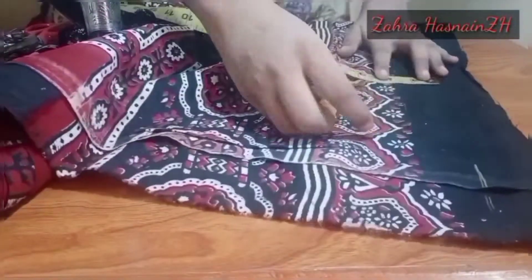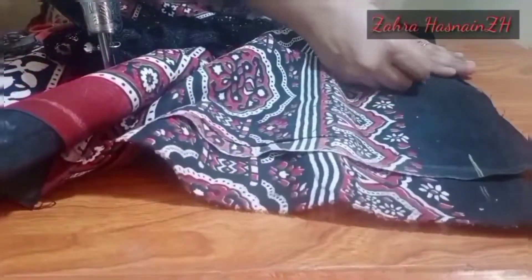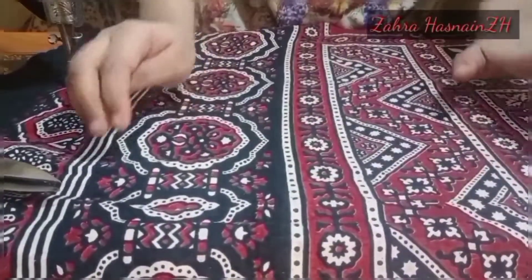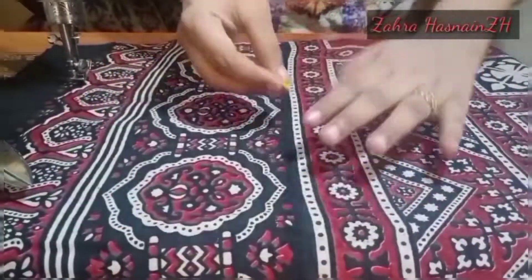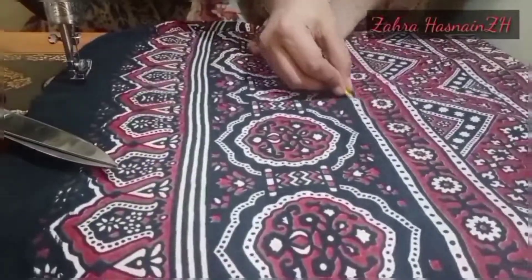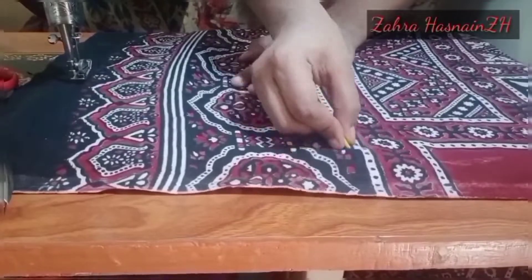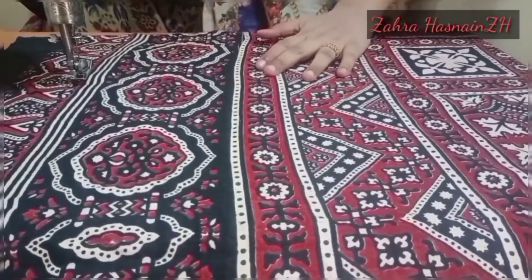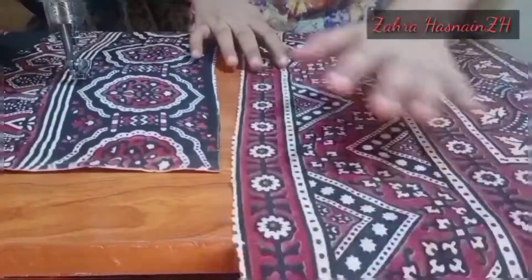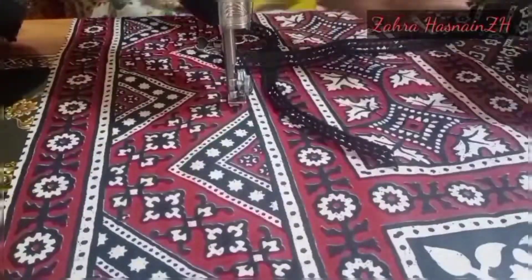Maine isko masheen pe laces ke saath use kiya. Meri ajrak chhoti thi — muffler type ki thi, badi wali ajrak nahi thi. Toh maine isko beech mein se cut kar diya, aur cut karne ke baad maine yahan par laces ka istemaal kiya jo center lace hoti hai — woh kis tarah lagti hai, woh main aaj aapko yahan lagana bataoongi.